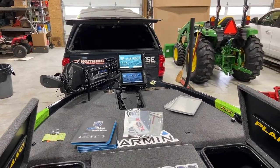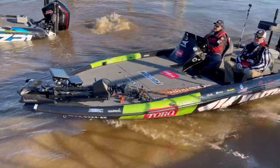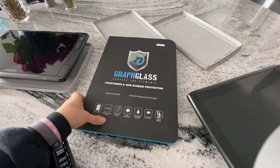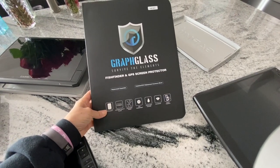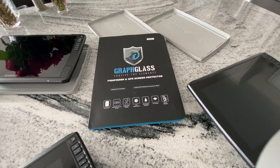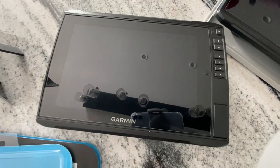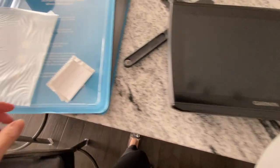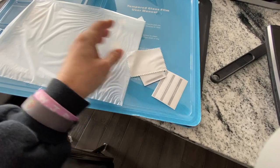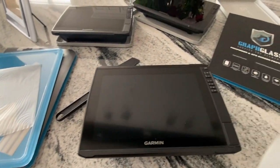Just getting the boat ready and set. I'm gonna put some screen protectors on. Brent just got his boat and his new graphs and we got this really cool graph glass that we're gonna put on. He thinks it's gonna be easy since I do it on our phones, so we shall see. I just finished doing the 10 and it was super easy, so hopefully it'll be just as easy. It comes with all the tools you need. I'm gonna show you how we do it.